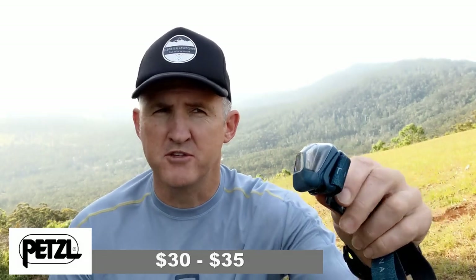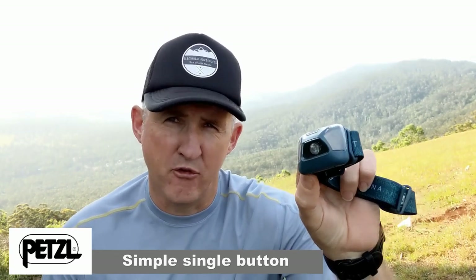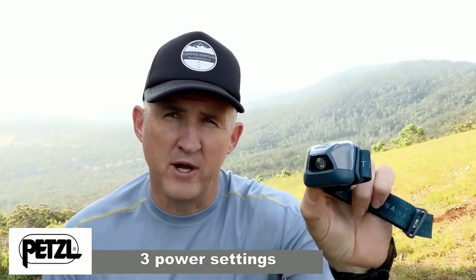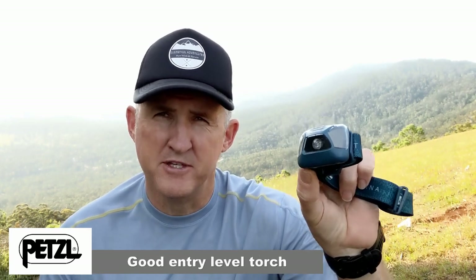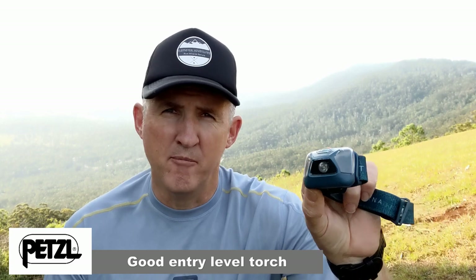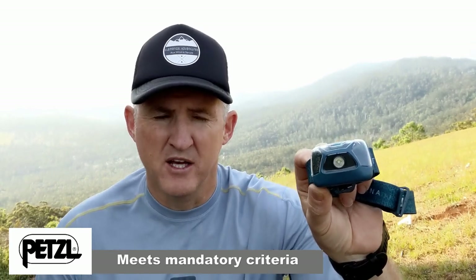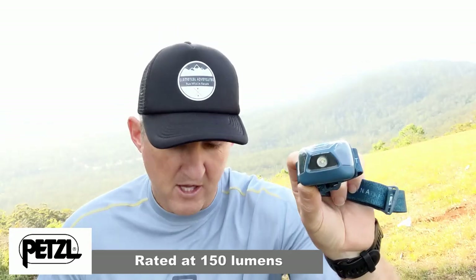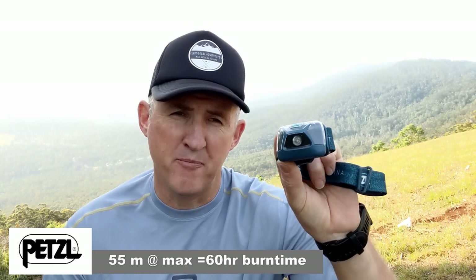First up is the Petzl Tekina. It's around about $30 to $35 these days on the internet depending on where you shop around. It's a simple weather resistant torch headlamp that has three power settings and runs on three AAA batteries. Depending on what sort of running or camping you're doing, this is quite good for entry level ultra trail events where you have to have a mandatory torch. It's rated around about 150 lumens and supposedly 55 metres distance. We'll come back later in this review and do some night reviews to see what sort of beam and performance we get out of the Petzl Tekina.